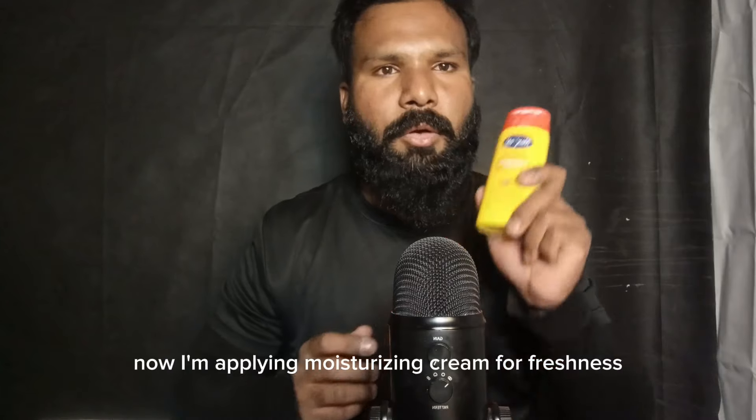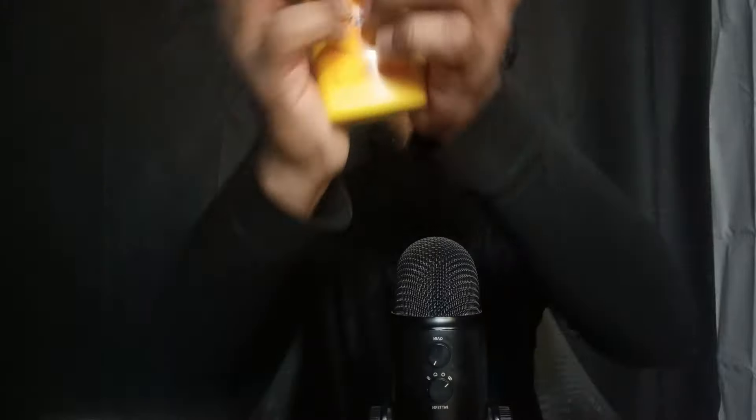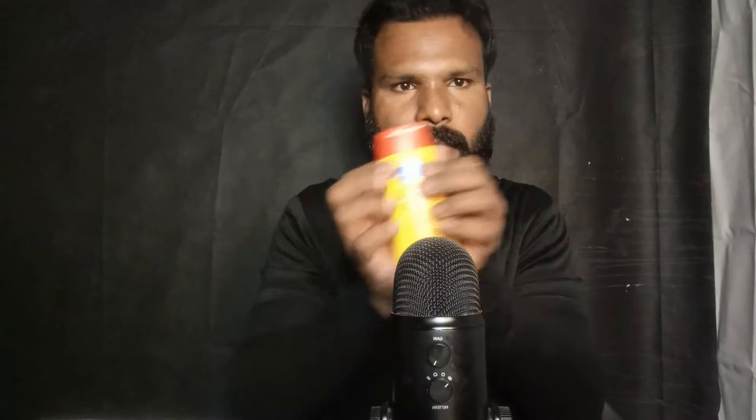Now I'm applying the moisturizing cream for freshness.